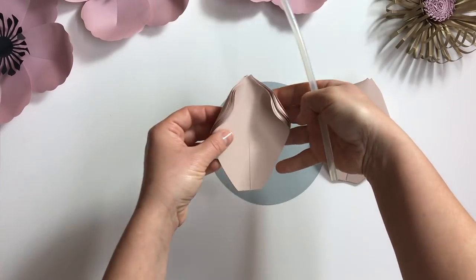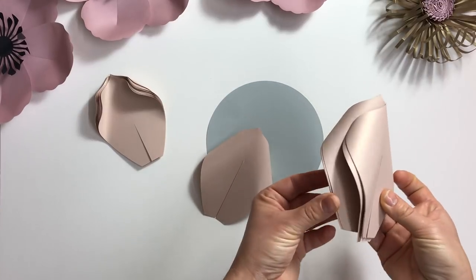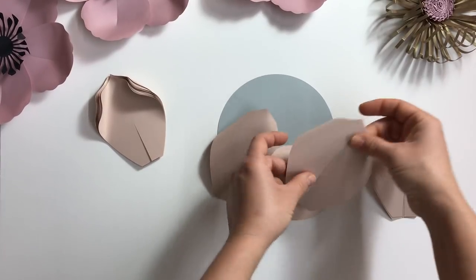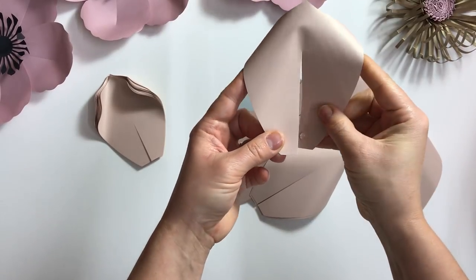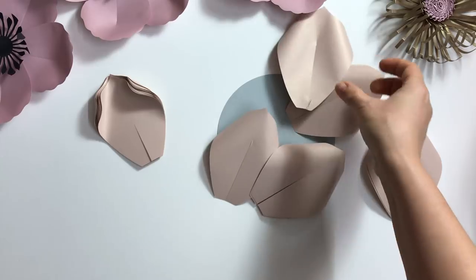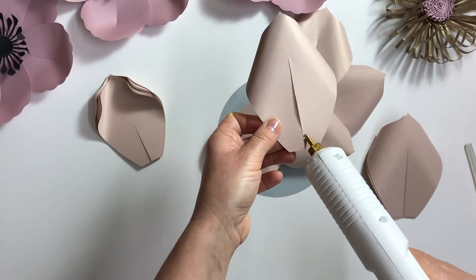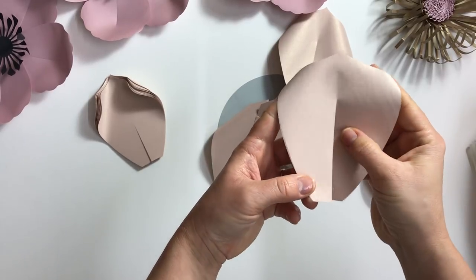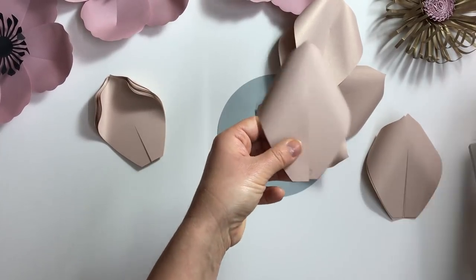For the first layer I curl them backwards, and for the second layer I curl them upwards. Now I need to glue all of them — I add just a little bit of glue and attach the flaps this way, shaping our petals just a bit.